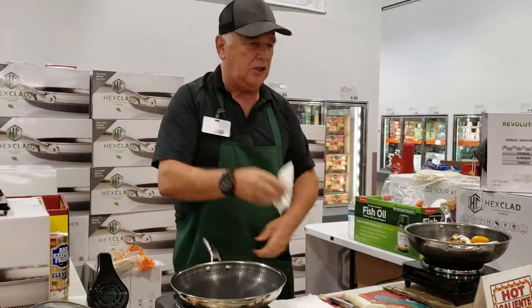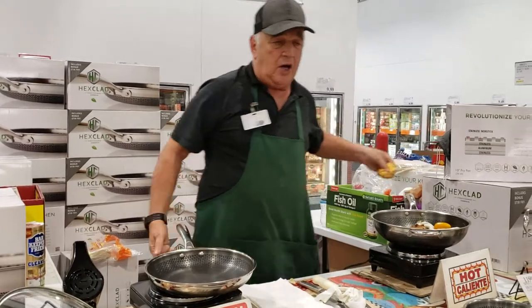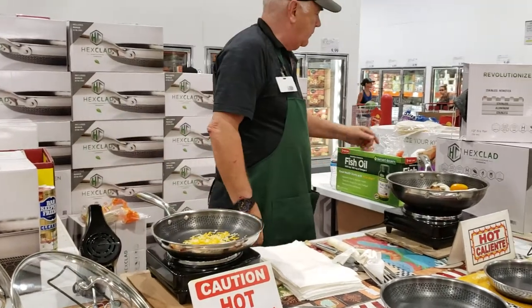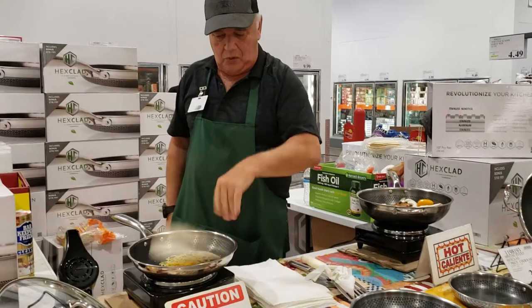Over and over again. Now watch — cheese will do the fastest hot lunch you've seen in your life. When you melt cheese in a husky pan, what happens? It's going to stick pretty good, right? Ready? Three seconds. One, two, three.